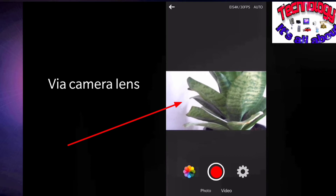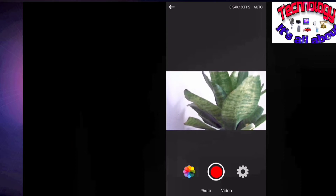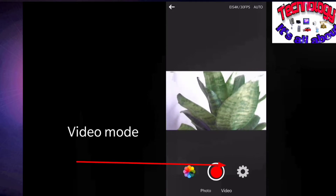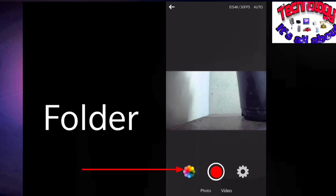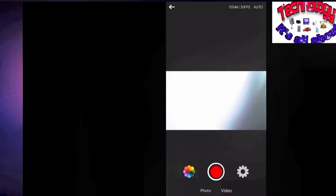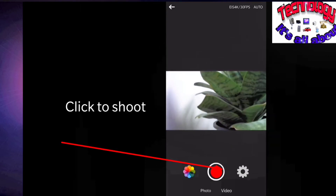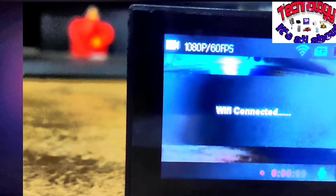Now you can see this is actually via my camera screen — right now my camera is facing towards this little plant, and that is what I can see on my Live DV app via phone. Right now it is on video mode. We have a settings option in the right corner and a folder option in the left corner where photos and videos get saved. Below we have photo and video options for shooting. I'm going to click the red button, which will record via the camera lens — but yes, I can control it via this Live DV app and even switch to photo mode.